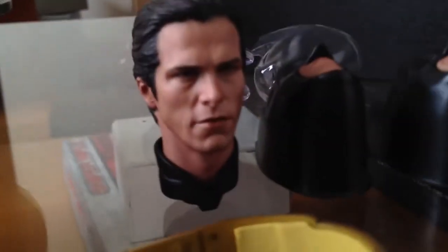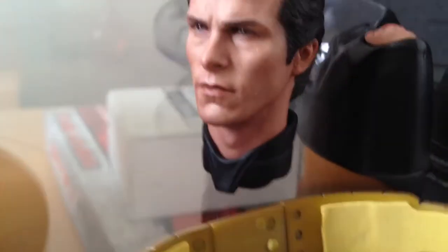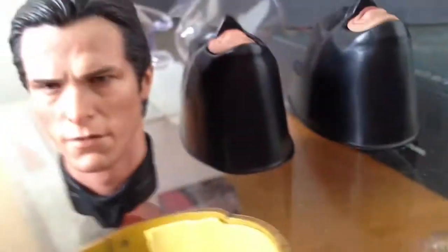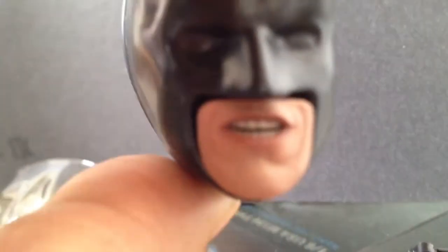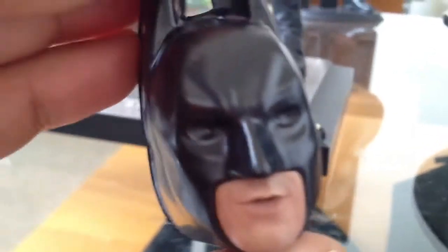The Christian Bale head sculpt is phenomenal — you've got to get it in your hands before you can completely judge it. I like the fact that they gave you a collar with this one so it doesn't just look like a regular neck. You can blend the head sculpt with the suit. The angry mouth is kind of the same as the last, but now we get a more 'I'm Batman' type mouth, you know — 'what are you looking at, leave me alone.' And here's the relaxed mouth, so we still get the same amount of mouth options, which is cool.